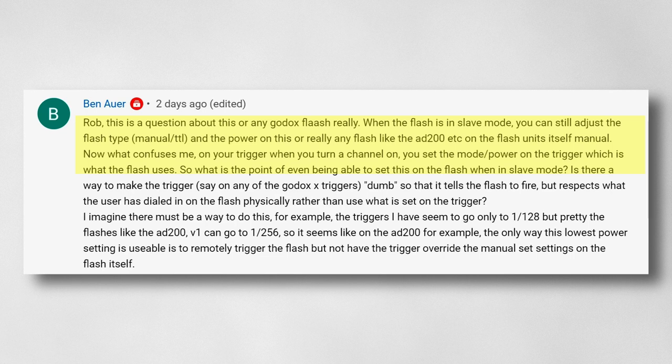The first part is: how do you set the trigger to fire the flashes without sending any of the settings? Normally on the trigger you set the power and the mode — you might set it to manual to fire at half power, or you might set it to TTL so the flash fires in TTL mode.